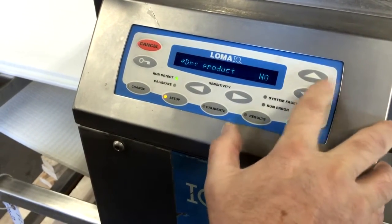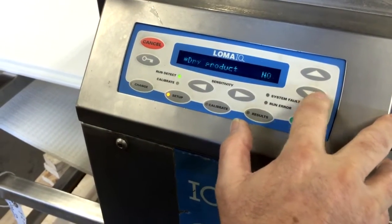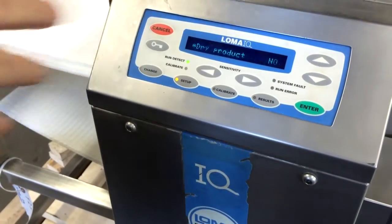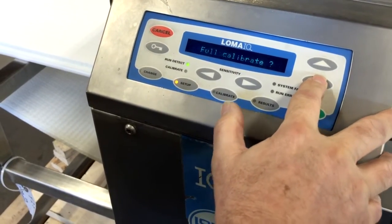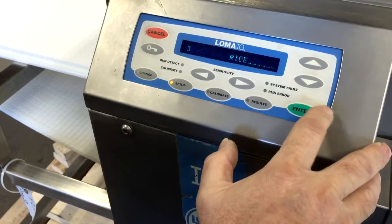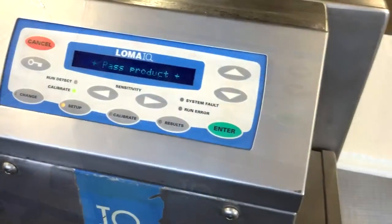Leave the dry product setting on no — that allows it to detect the wet product or anything. We'll leave that on no. Then select full calibrate yes, enter, and pass product — it's a pass product.